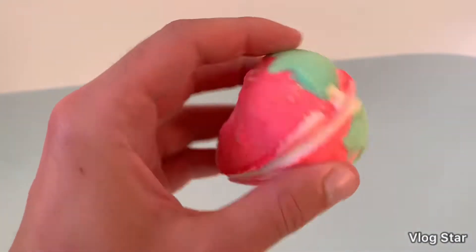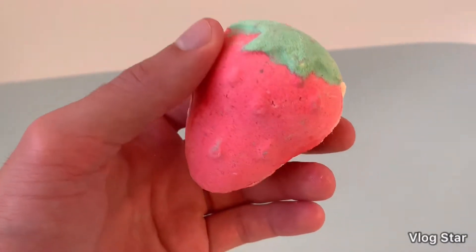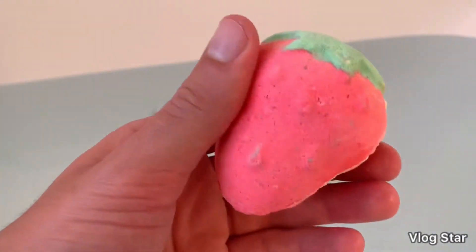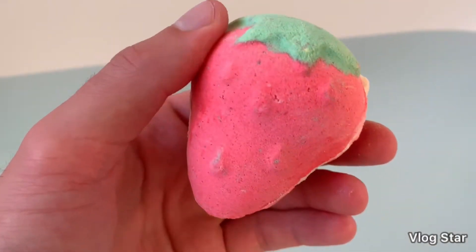You can use this bath bomb as one bath bomb. But also, which I find really interesting, is you can actually twist it in half and either use it twice yourself or give half to another person so they can try it out, which I think is really cool.